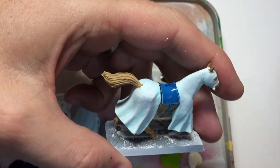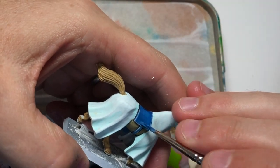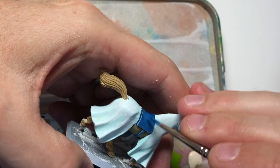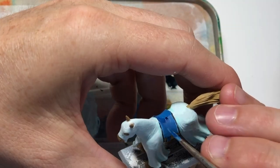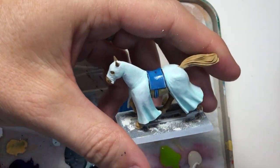You might have to go back and go over it again if need be. Maybe you're just happy painting it in Ultramarines blue and giving it a sharp highlight around the edges — that will be just sufficient for what you need, and that's fine too.